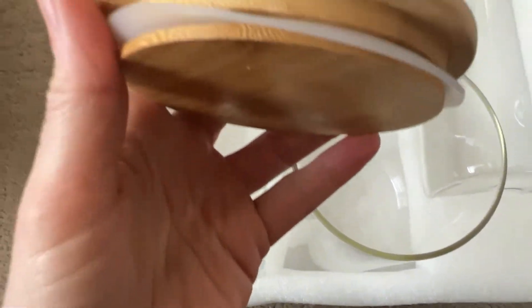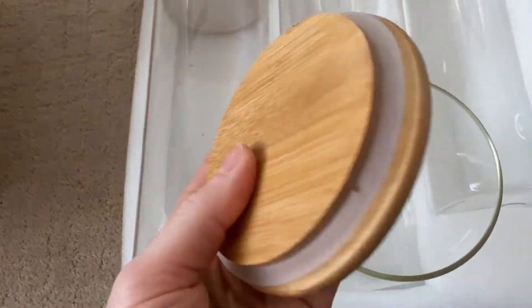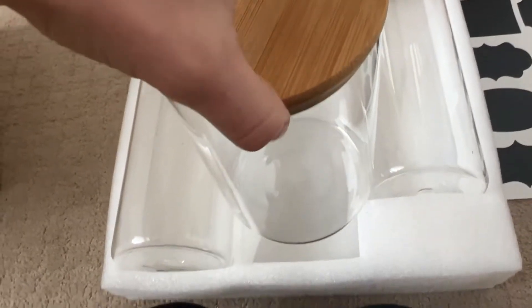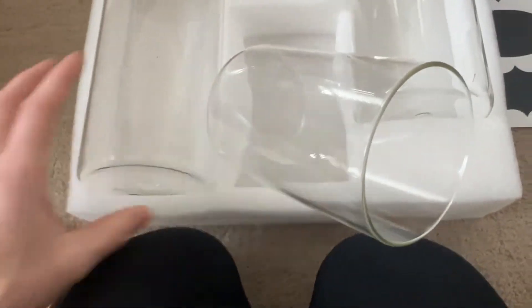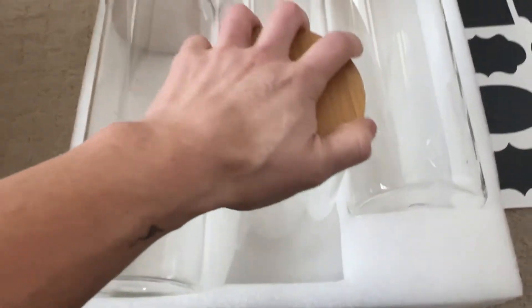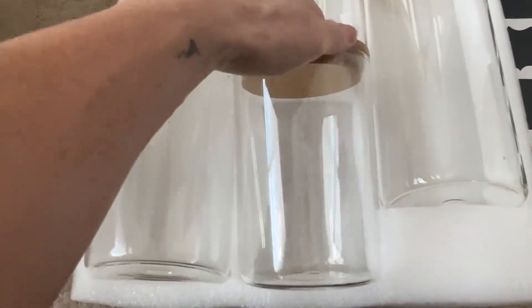And then we have the lids. The lids seem like they're pretty good. The fit is pretty good too. The tight feels like it might be slipping a little bit, so you just don't want to grab them by the top, but they are on there. You're not supposed to grab it just like that, so don't do that.